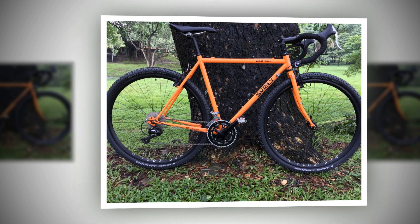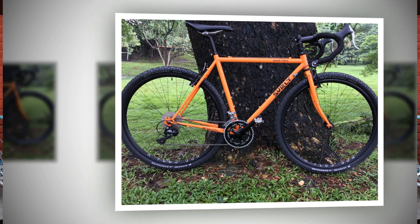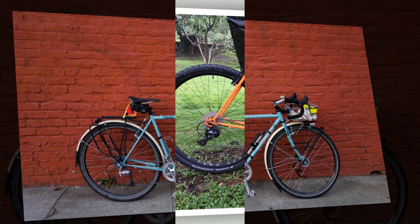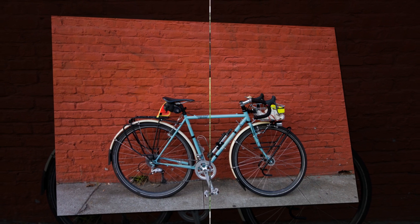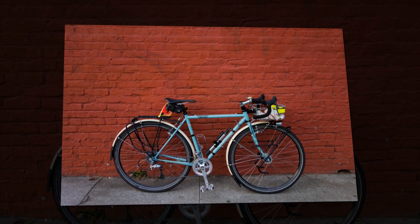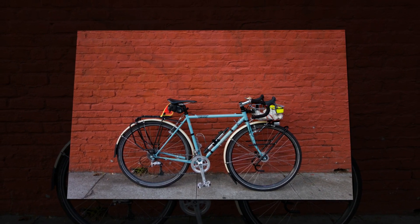Our test build is good value with some great kit: a drivetrain that combines a Shimano Deore mech shifting an 11-32 cassette and cross-specific 48-36 chainring. Not only is this an ideal off-road range, it's more than adequate should you decide to hang some panniers on the frame for a spot of weekend touring.